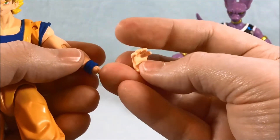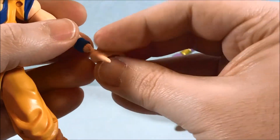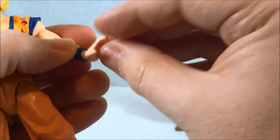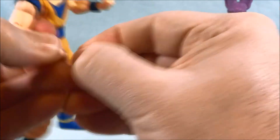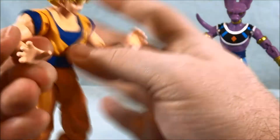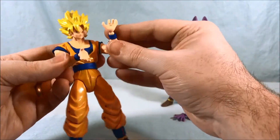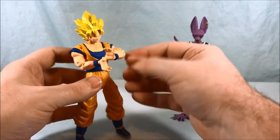The hands pop off fairly easily — just pop it right off and grab one of the alternate hands they provide. You have to pop it back on at the right angle. These alternate hands are so you can do the Kamehameha. Let me see if I can get him into that pose — bring this in, bring this one across. Pretty close! You can do something like that.